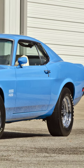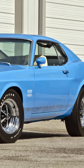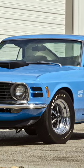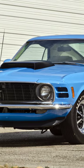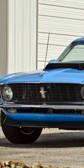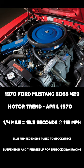Motor Trend Magazine, in its April 1970 issue, tested a 1970 Mustang Boss 429 with a blueprinted stock engine, tuned to factory specs with tires and suspension setup for B-stock drag racing. It obtained an amazing quarter mile time of 12.3 seconds at 112 miles per hour.